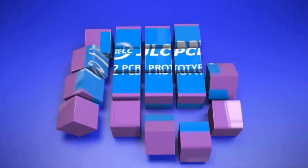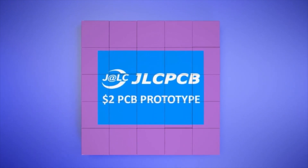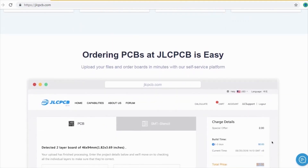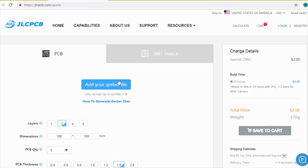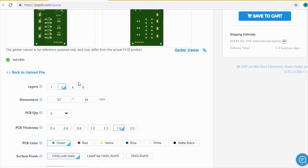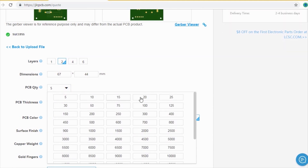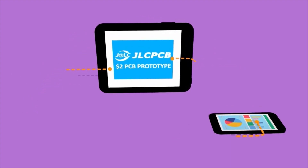JLCPCB is the largest PCB prototype enterprise in China, and a high-tech manufacturer specializing in quick PCB prototypes and small batch PCB production. Ordering PCBs with JLCPCB is very easy and simple — just create your Gerber file and upload it to jlcpcb.com. Here you can order high-quality PCBs at a very cheap price, select your desired PCB color, and choose the quantity. You can order two, four, or six layer PCBs at a very cheap price, just $2.